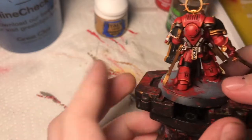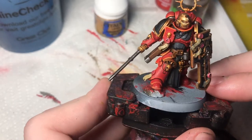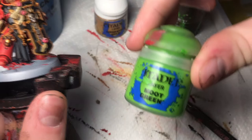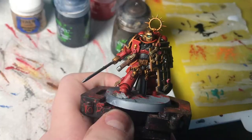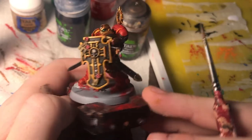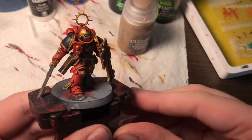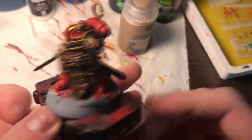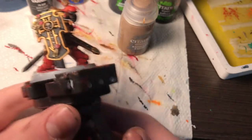Finally, I'm going to do his eyes with Moot Green, and there's no way I'm doing this on camera because it's really detailed. Now to tie everything together, I'll hit him with this matte varnish — that really should be the last painting step on this little guy. He's all varnished. I'm going to redo his eyes because they look terrible and I messed up like four times on him, but he's all sort of tied together with that varnish.